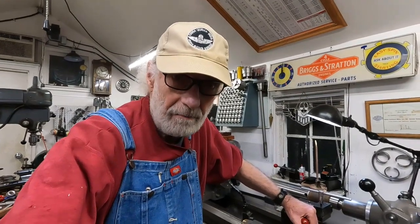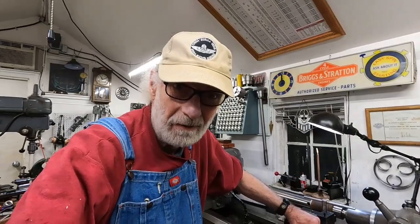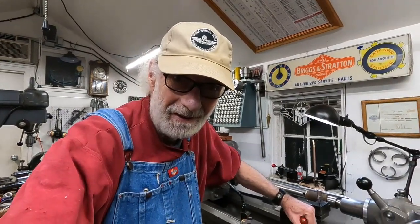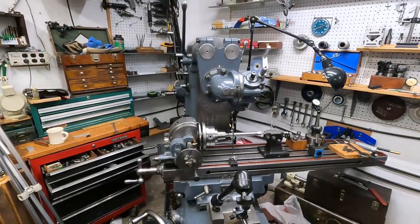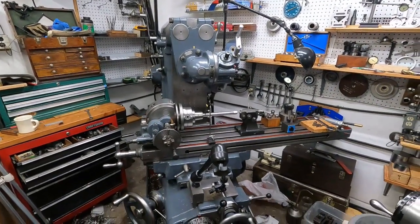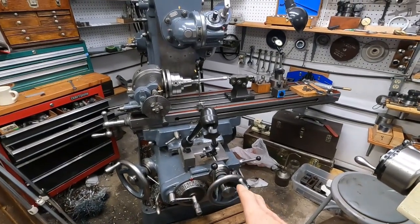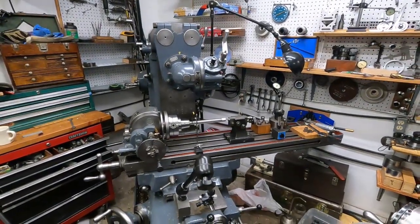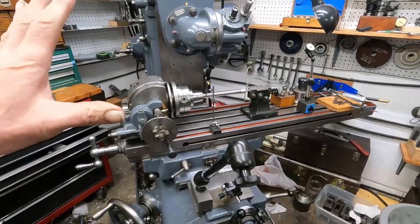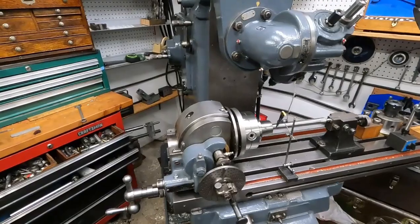Good morning - I'm making progress around here. I'm down to one machine in the building that needs attention. This old Axelson is all fixed up and working. The machine getting attention now has an oil leak in the knee - a fix that's not going to be real easy but shouldn't be too bad - and I'm aligning things on it, just like you have to do on any old machine you pick up.